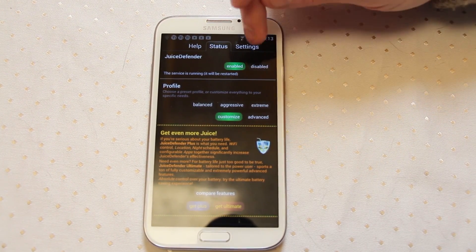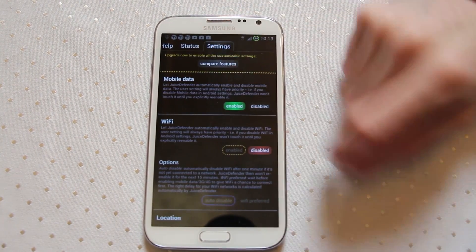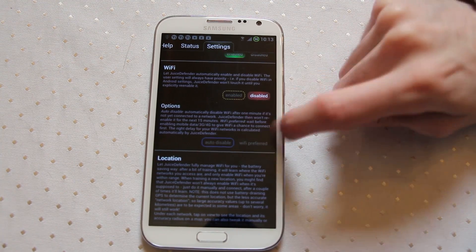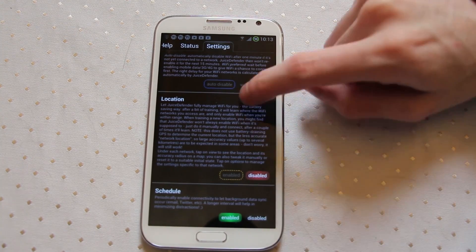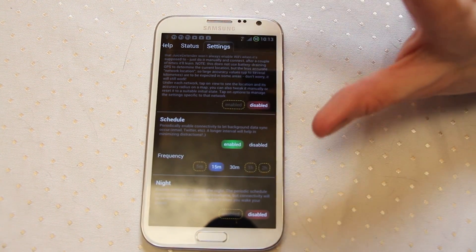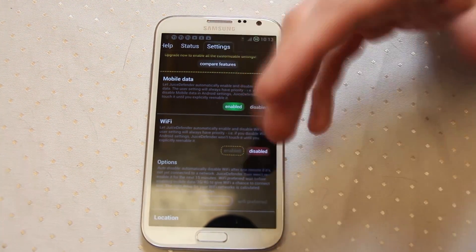With Juice Defender things are a little bit more granular than that. It's not really about deep sleep so much as disabling particular features. If you're in custom and you go into settings, you can enable or disable the mobile data, the wi-fi, various options for the wi-fi, how it will actually operate — wi-fi is preferred or auto disable — your location setting, whether it's going to use GPS, when to schedule these various features, and how long it will do those options for as well.